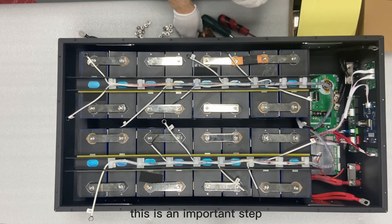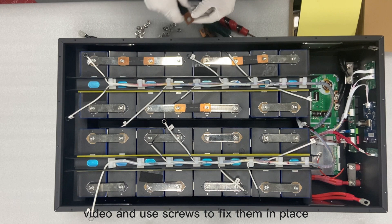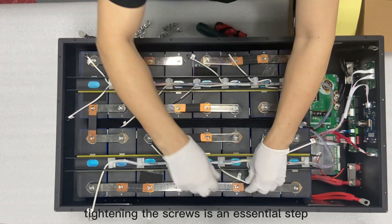This is an important step: use a copper sheet to connect all the batteries as shown in the video, and use screws to fix them in place. Tightening the screws is an essential step.